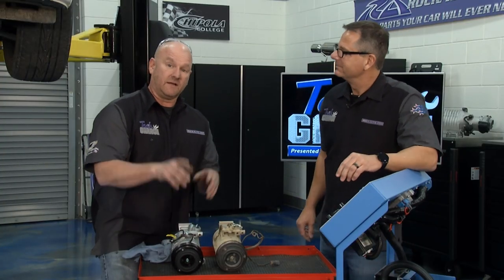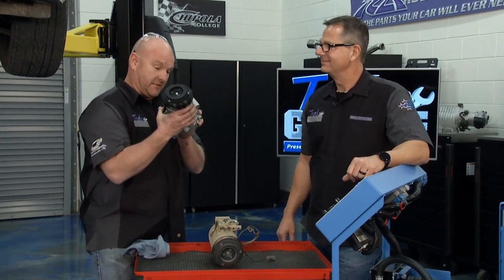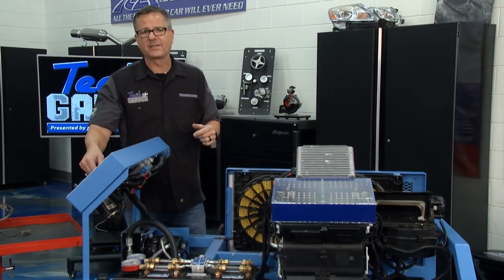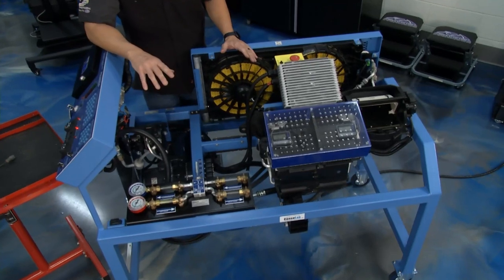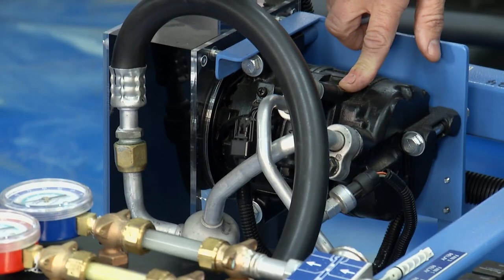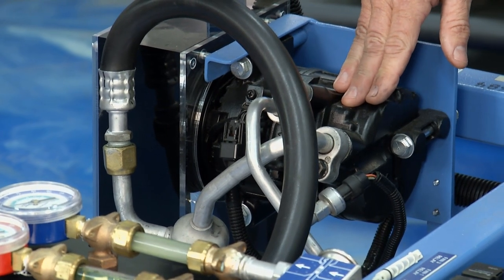Our friends from Console Lab sent us an AC system I can fire up — this is a true running car. Everything you see on your air-conditioned system is happening right here. It all starts right here at the compressor, which is what Brian's replacing, and this is where it divides the high and low side.